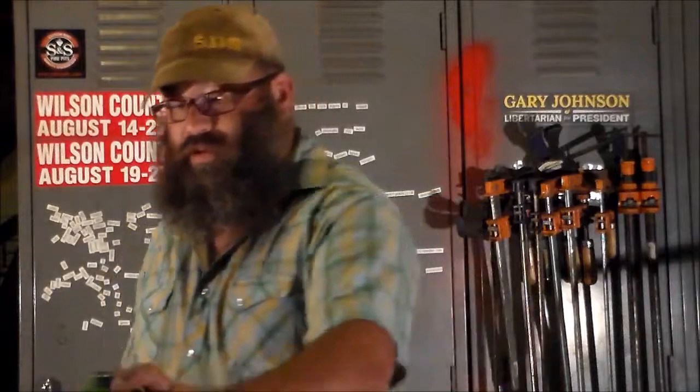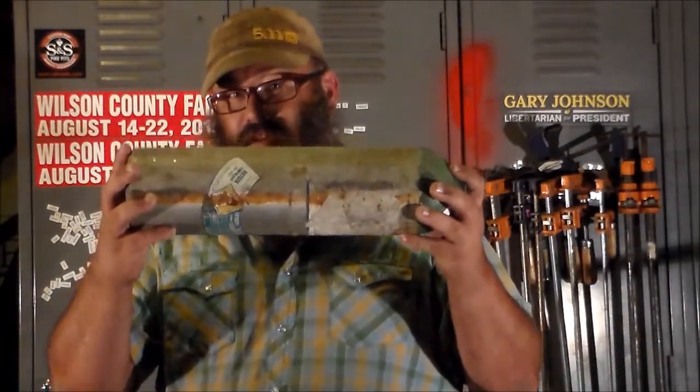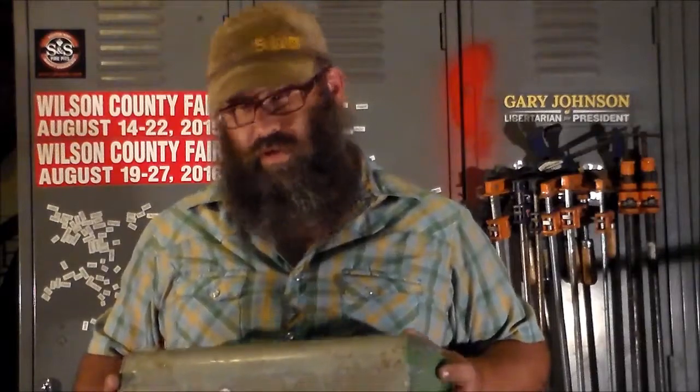Hey y'all, it's Brandon with Voodoo Forge and I've got quick tip number four coming at y'all. You know those aluminum oxygen cylinders that you see around? Usually people who have trouble breathing are hauling them with them. Well, they're also easy to find scrap. You can find them at scrap yards, estate sales, yard sales, flea markets. They're all over the place and they're dirt cheap, and there's all kinds of uses for them.